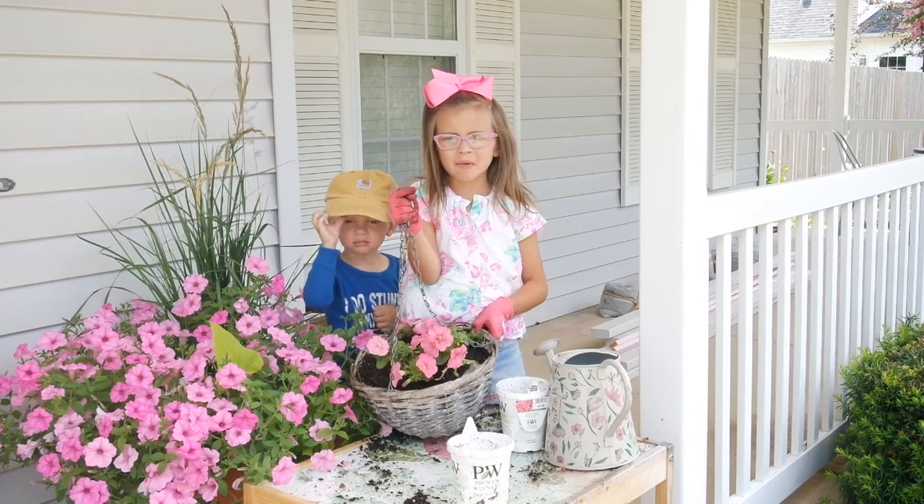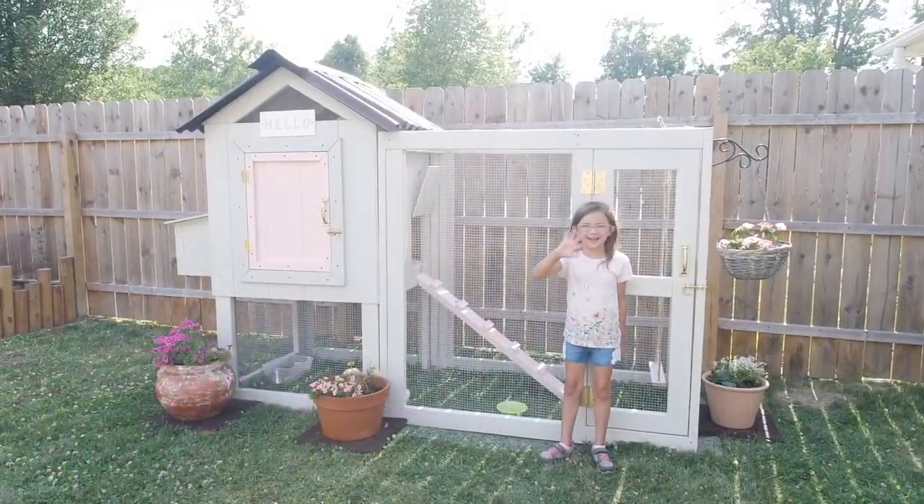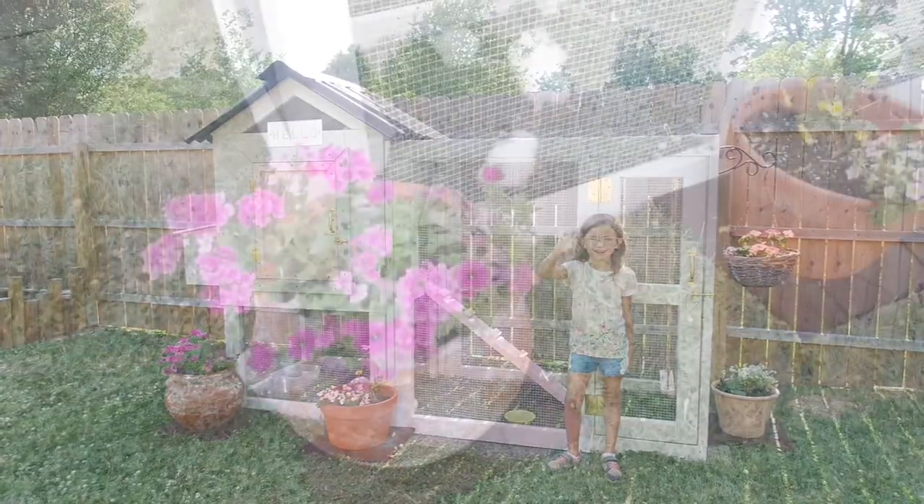This is our hanging pot. Here are the containers that we've planted up to go around the chicken coop.